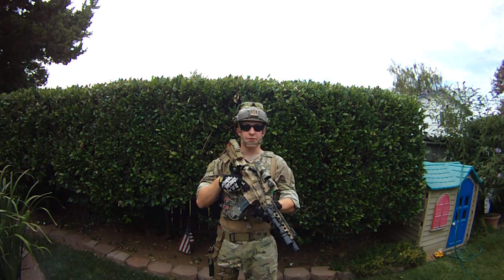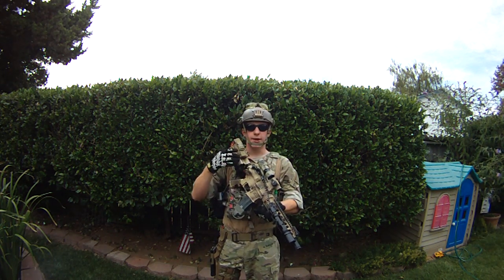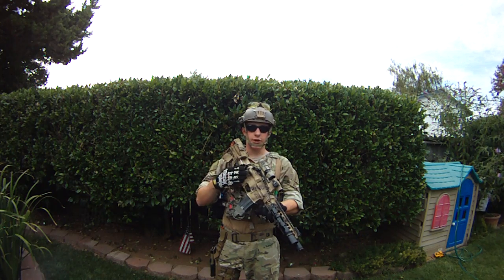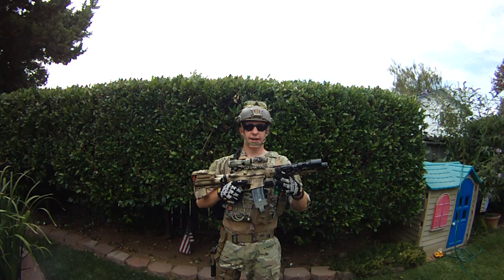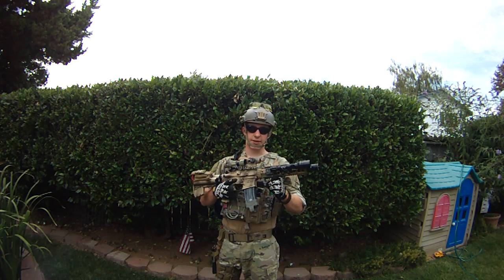Hey guys, what's going on? This is another Airsoft Dube 1 production. Today I'm going to be doing the loadout review and video of my TMC JPC with my KWA Mark 18 custom build.